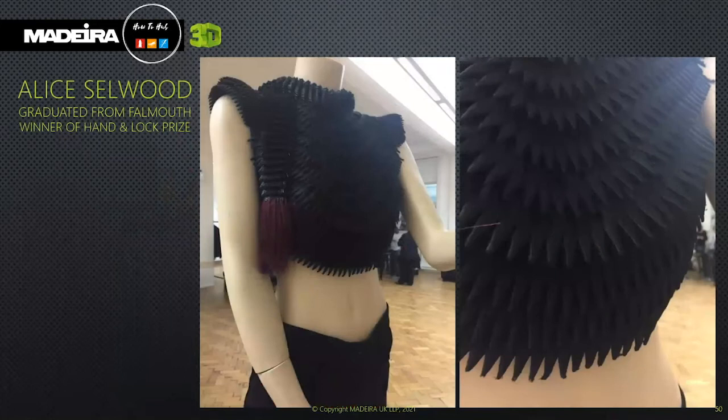These are a couple of examples. This is Alice Selwood's piece — she's a winner of the Hand and Lock Prize. Here, Alice has created a 3D structure to make this stunning piece using Bodybuilder and Madeira Classic. You can see where the end pieces have been raised. You can achieve the effect just by stitching, but the foam keeps it lighter and doesn't weigh the design down.